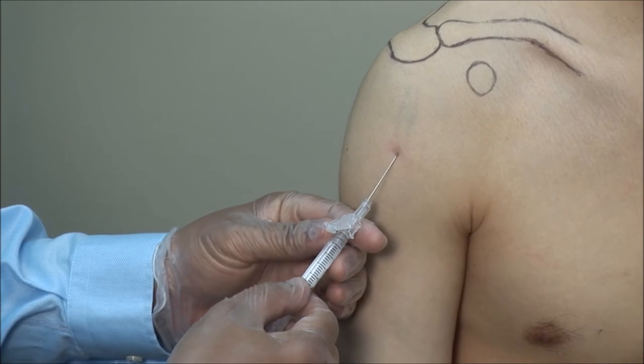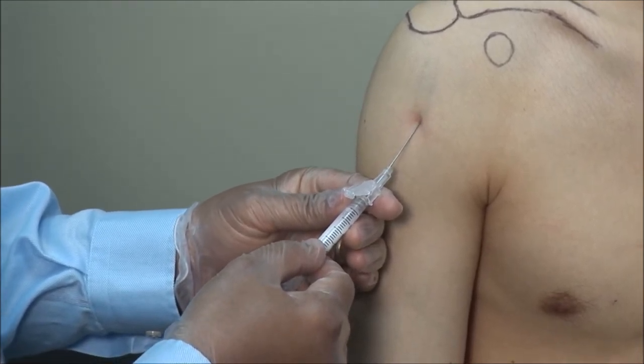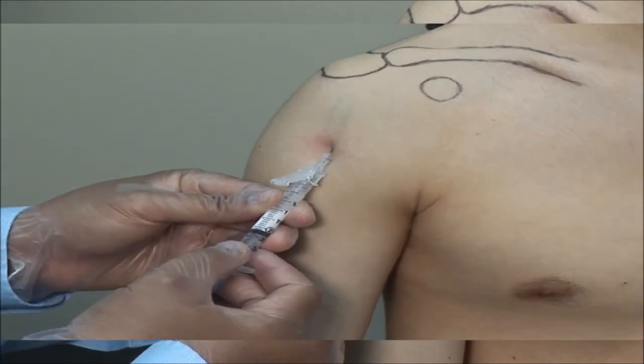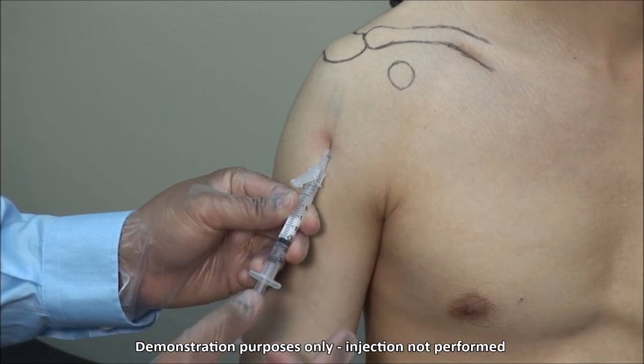Advance the needle through your mark at about 30 to 45 degrees to a depth of about 3 to 4 cm. Always aspirate to ensure you're not in a blood vessel.